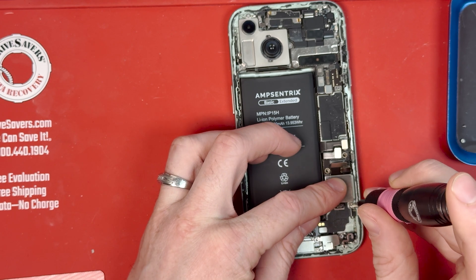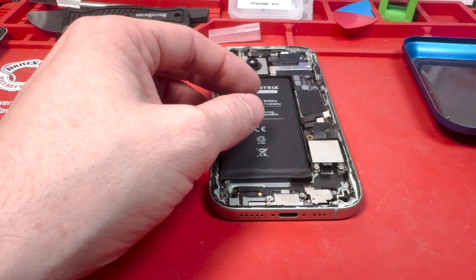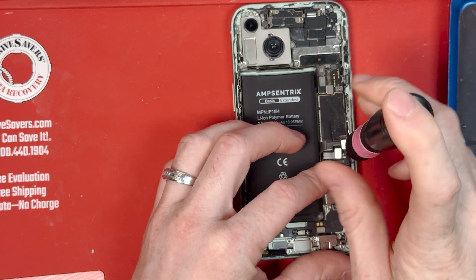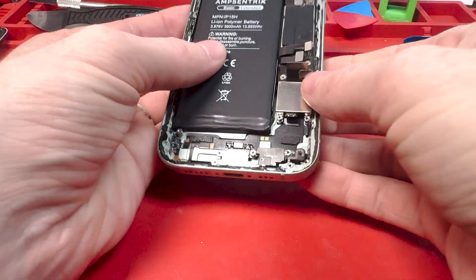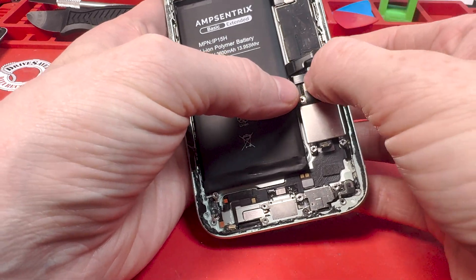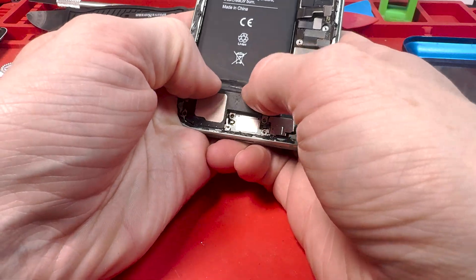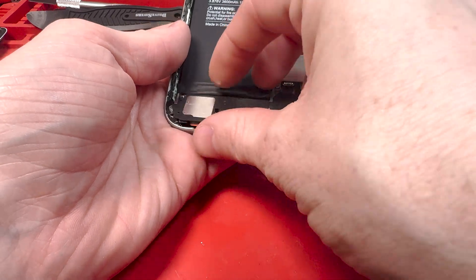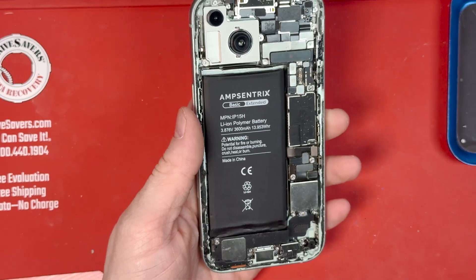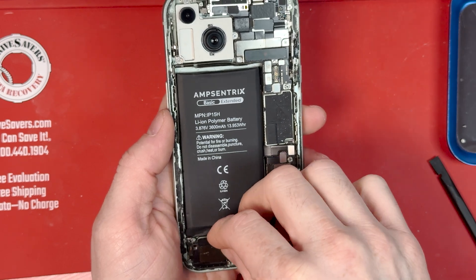I recommend getting an amp reader if you're doing this repair — if the screen doesn't turn on, you can check if the phone is getting amps. Once the SIM card tray is screwed down, try connecting the charge port before going further, otherwise you'll have to unscrew a ton of things just to check that it reaches. Put the loudspeaker in, screw everything down, and get the taptic engine in as well.